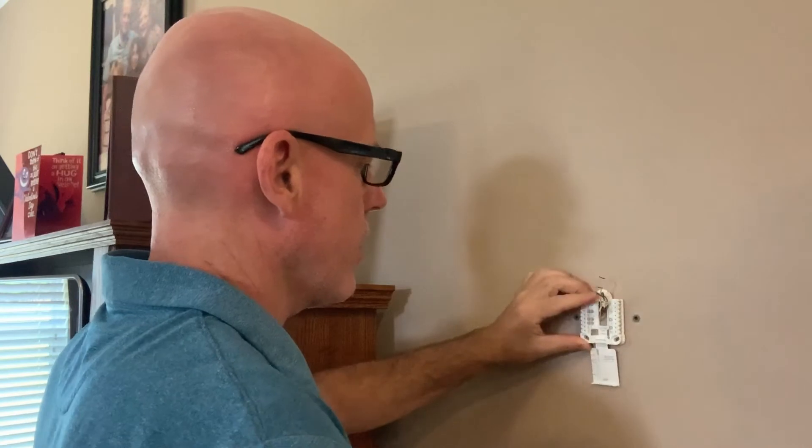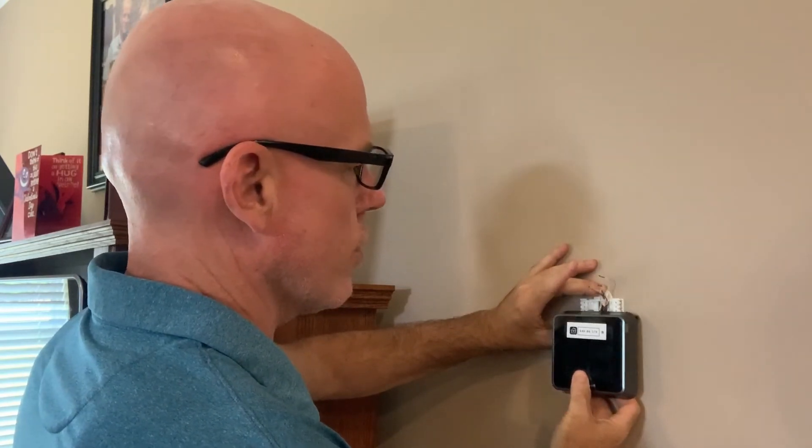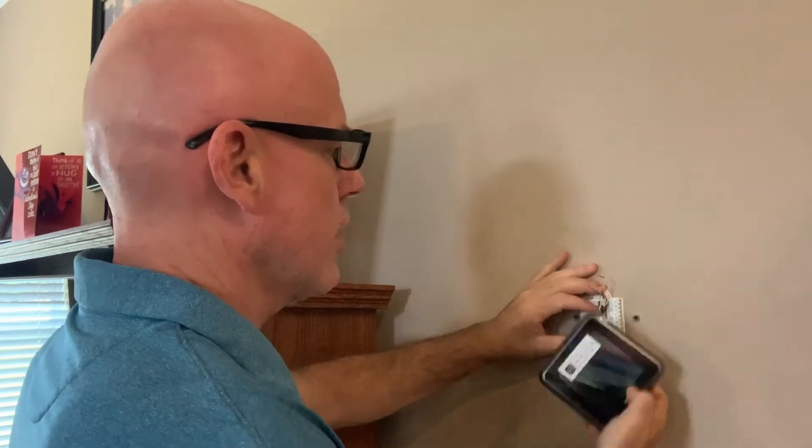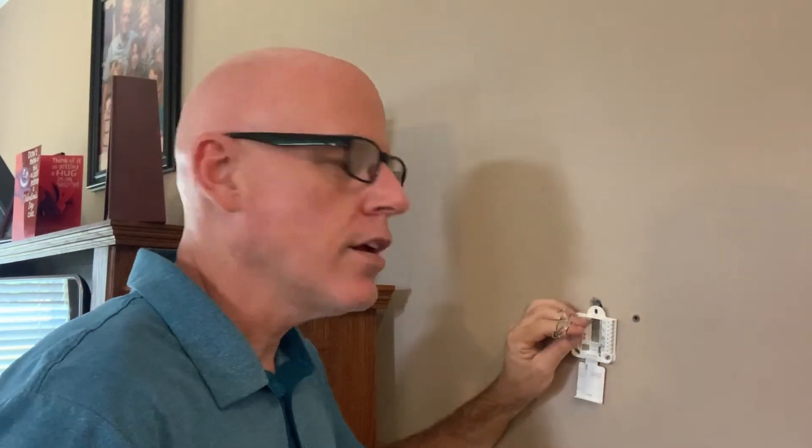That way, if I can get it over as far as I can go, the new one will cover those existing spots. Of course, if it wouldn't cover them, I'd have to pop those off and patch it with a little bit of paint. But I think we can move this over enough to cover the old holes, and it'll look nice and clean when we're finished.